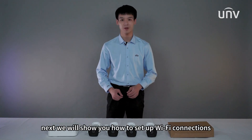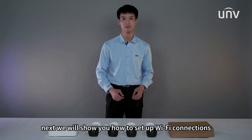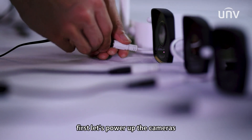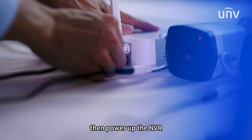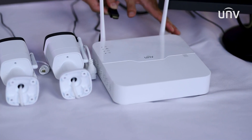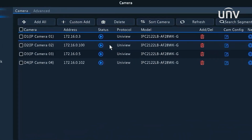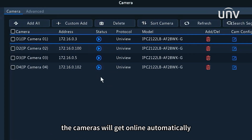Next, we will show you how to set up Wi-Fi connections. First, let's power up the cameras, then power up the NVR, and connect it to a monitor via HDMI cable, and open its GUI interface. The cameras will get online automatically.